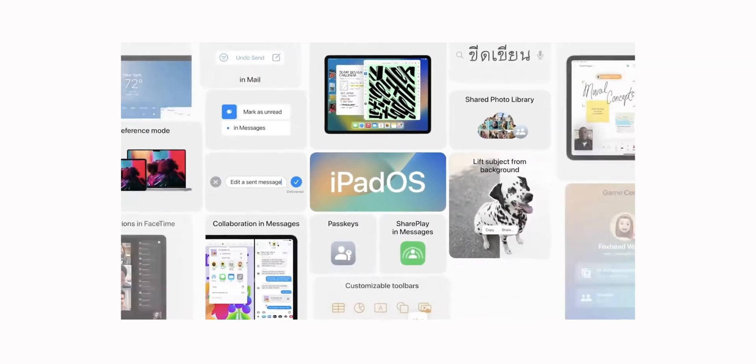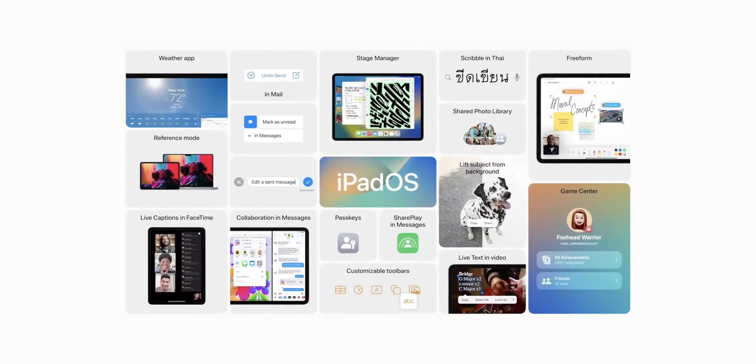Earlier this week, I updated my Mini 6 to iPadOS 16 and there is a lot to discuss here. In this video, we'll go over some of the new features that are now available on iPadOS 16, and we'll also discuss some new features that are missing on the Mini 6 because unfortunately this is an iPad that isn't equipped with the M1 chipset.